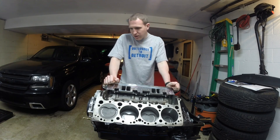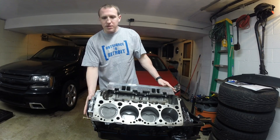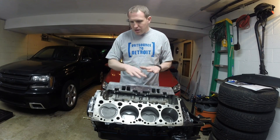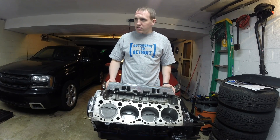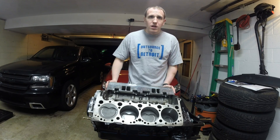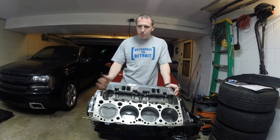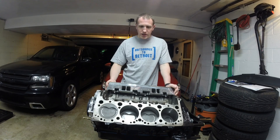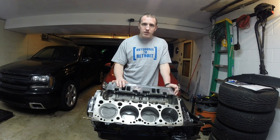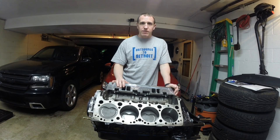Right now the current status is OptiSpark on timing cover, oil pan, internals are all done. I have one cylinder head on. It's a Trick Flow, obviously aluminum cylinder head. Bolted down with ARP bolts and done. Short of push rods, rocker arms, all that stuff — that's coming next.